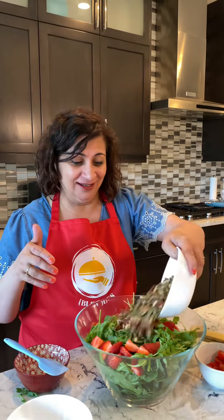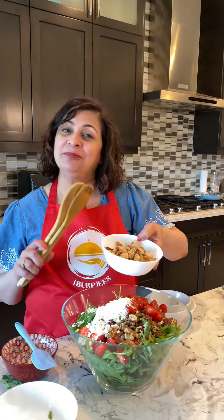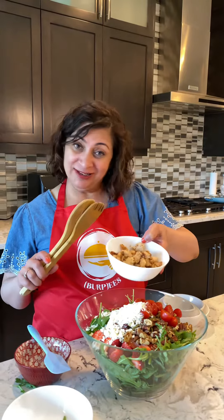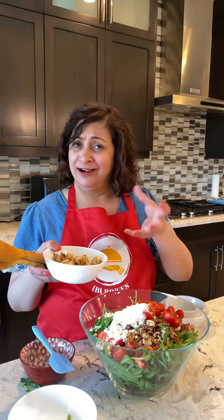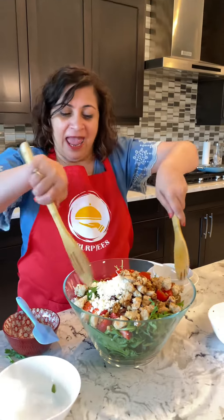I have added pecan, walnut, and pumpkin seeds. Add some cherry tomatoes, some feta cheese crumbs, and some turkey or chicken breast chunks — just sauté in one tablespoon of honey and garlic and mix it.